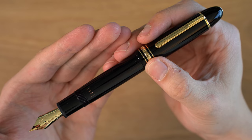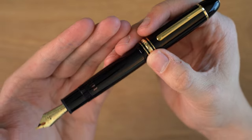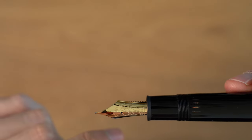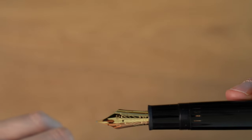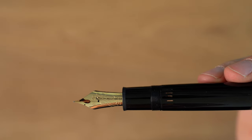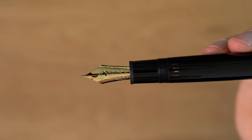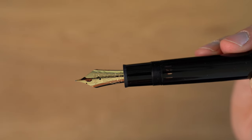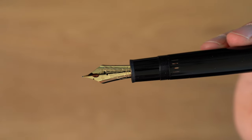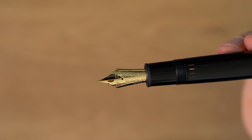This is the calligraphy nib, and if you'll notice, it is dirty around the tines, and that is something that just happens when you write with this pen. The ink comes out and gets onto the nib, which is not something that happens with the normal 149, but it seems to be something that is common with flex nibs. My Aurora flex nib does that, and my vintage Omas Lajiva, which has a very, very flexible nib, also does this — so it's just kind of part of the deal with a flexible nib.